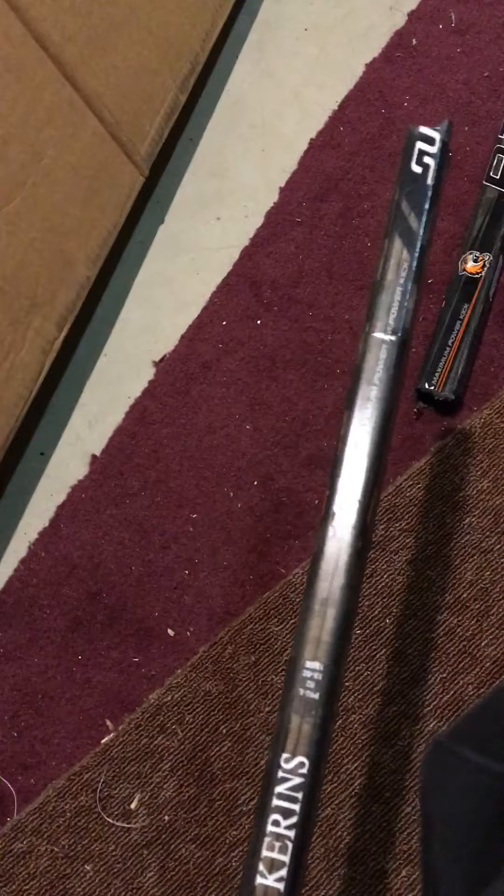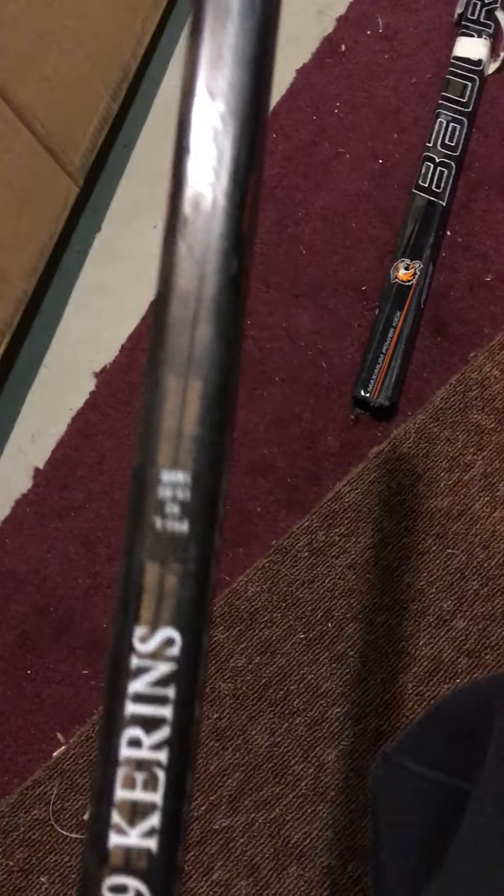What's special about it is Bauer stopped doing these college logos. This is one of the last sticks where they had custom logos like that RIT logo. I really liked the P92 curve on my Total One NXG, so I wanted to get a P92 on this one, which I did.